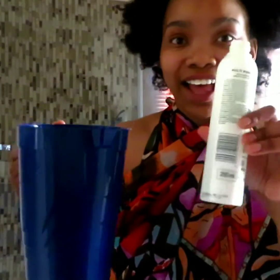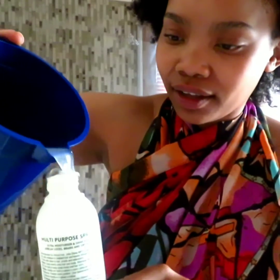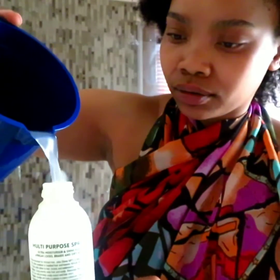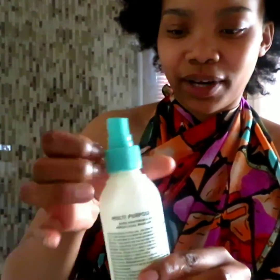Here we go. Using my old spray bottle, I'm going to put the water in here. I don't want to show the brand.